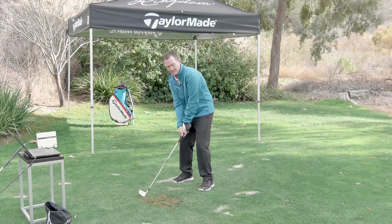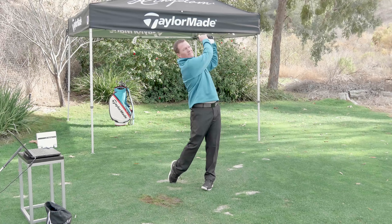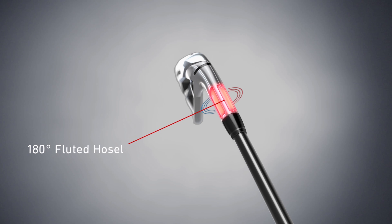So we've got better sound, better distance, and better forgiveness. Who is the M3 player? The M3 was designed for a better player — this is not a game improvement iron. It's a smaller head, a more workable head. One of the things that allowed us to do this is we wanted to take all the technology and put it in a smaller package.